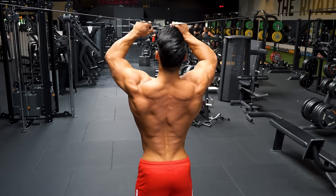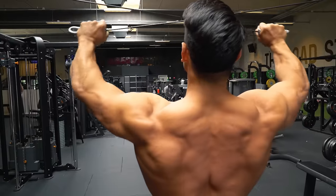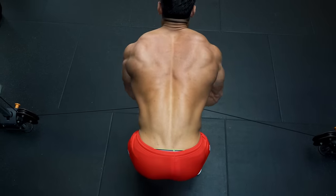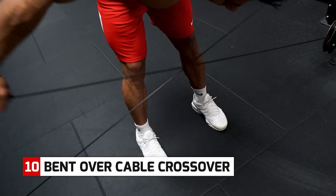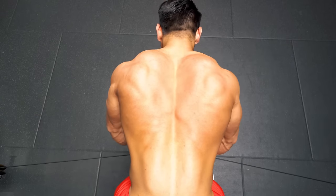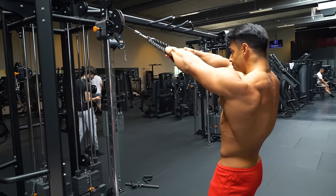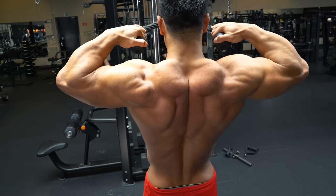For rear delts, a high cable crossover, also working traps and middle back — changing the angle of the cable to target the muscles you want. On the bent-over version, taking the arms out to the sides is more for rear delts. By taking a step forward, you can create a different angle to put more effort on the middle back. But for strict isolation of the rear delts, these are face pulls, setting the cable to the optimal angle for hitting those rear delt muscles.